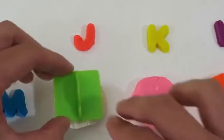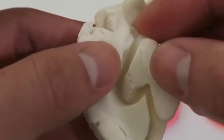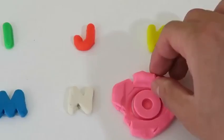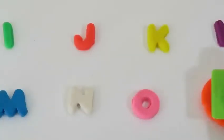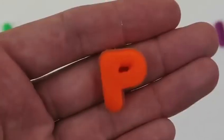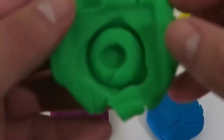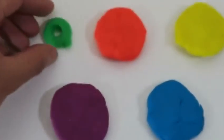Here's M — M. This is letter N — N. Here's O — letter O. This is the letter P — P. Here's the letter Q — what letter is this? Q.